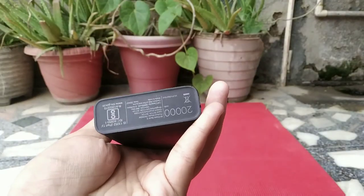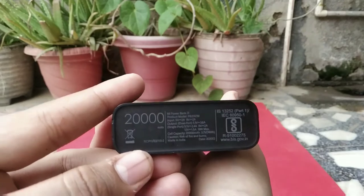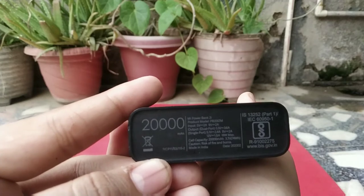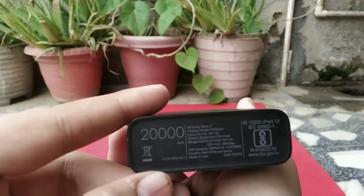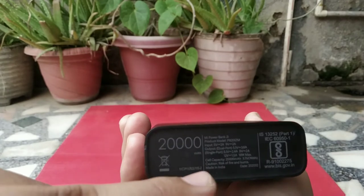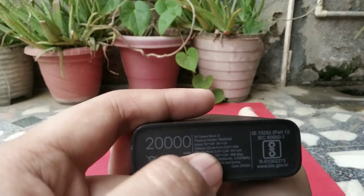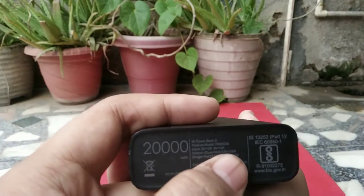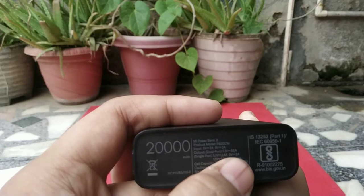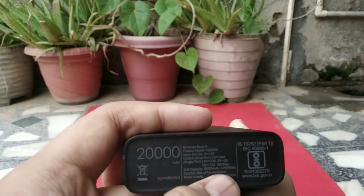As you can see, the power bank looks absolutely new and works flawlessly. Here you can see the details: this is the 20,000 mAh Mi power bank 2i. The input is 5V 2A and 9V 2A. I tried charging this with my 18W quick charge adapter from Mi and it was charging fast at 9V 2A. The output is 5.1V 3.6A single port, 5.1V 2.4A, 9V 2A, and 12V 1.5A — 18 watts max.